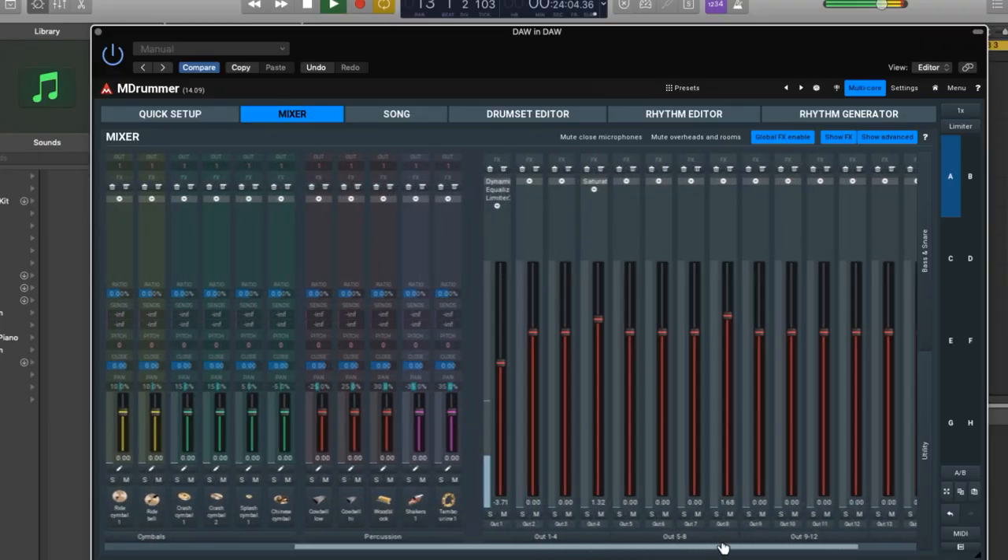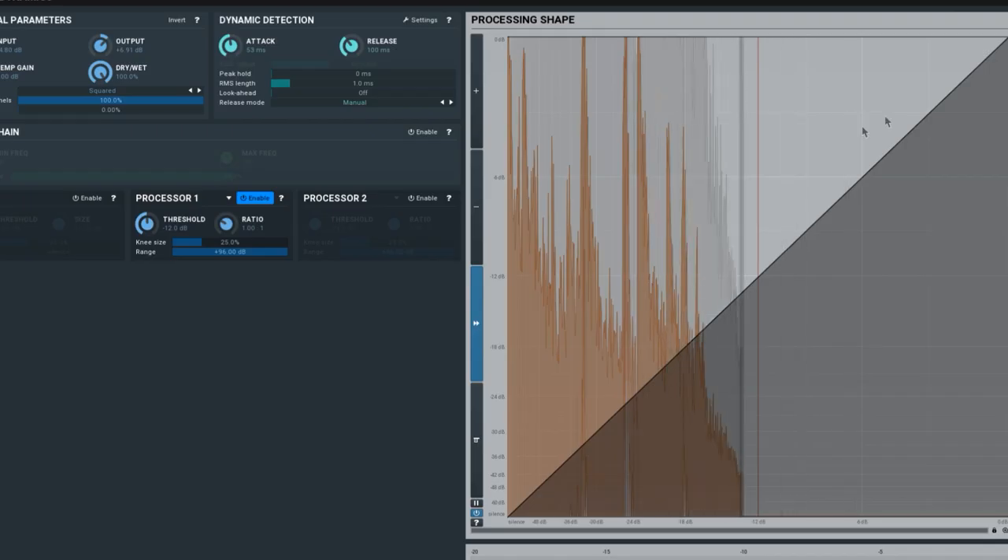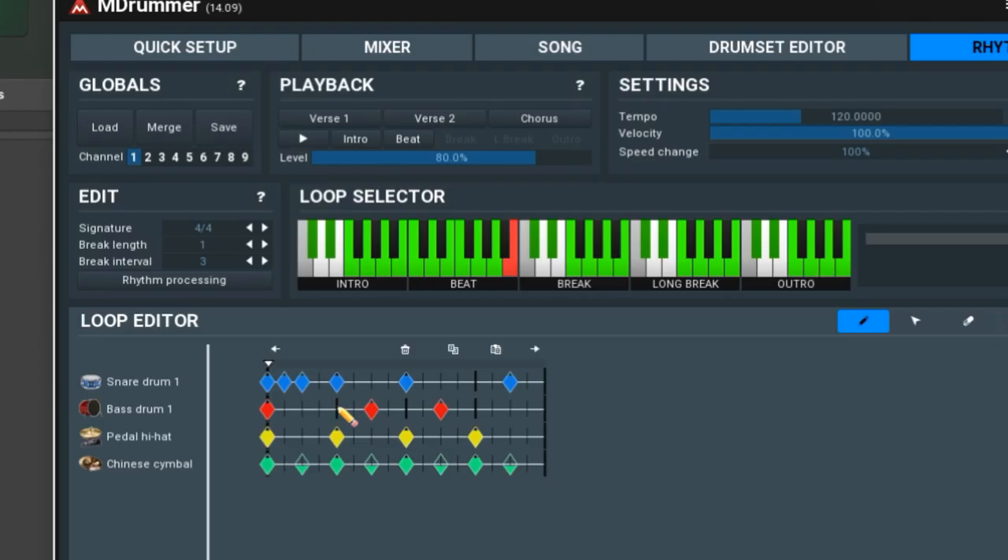Number four: DAW in a DAW. M-Drummer may be called a plug-in, but it is truly a drum DAW within your DAW. There are so many features packed into the plug-in that it can be intimidating at first, but getting rolling is not difficult. And once you do, you'll realize how extensive the feature list is.